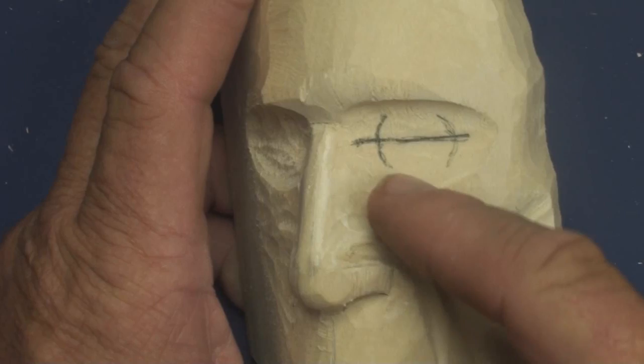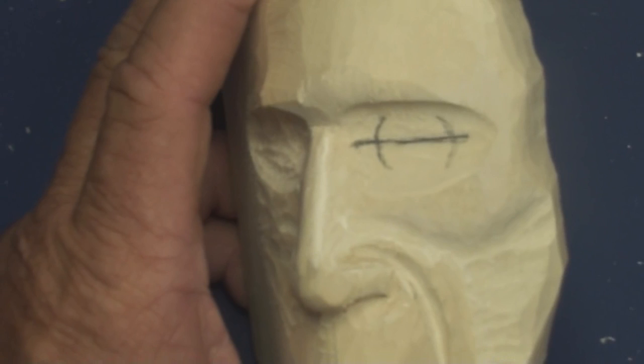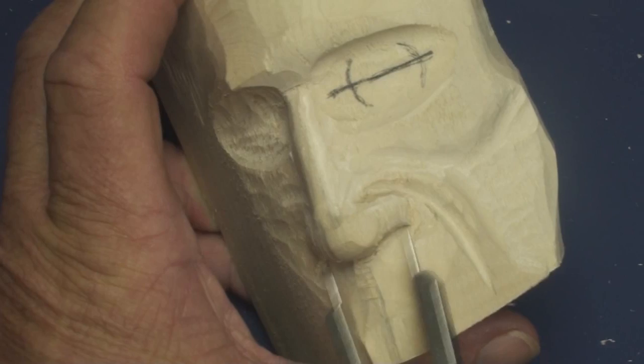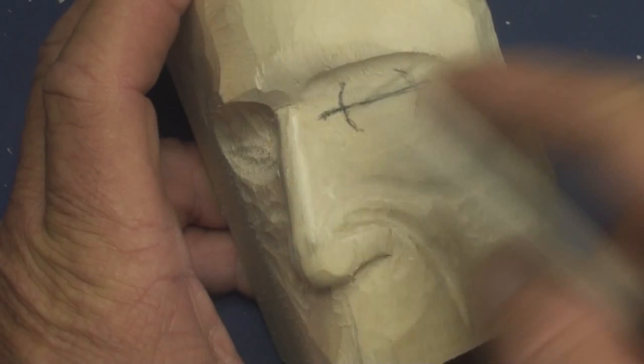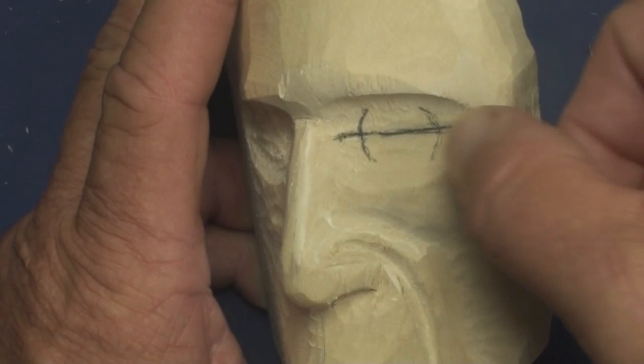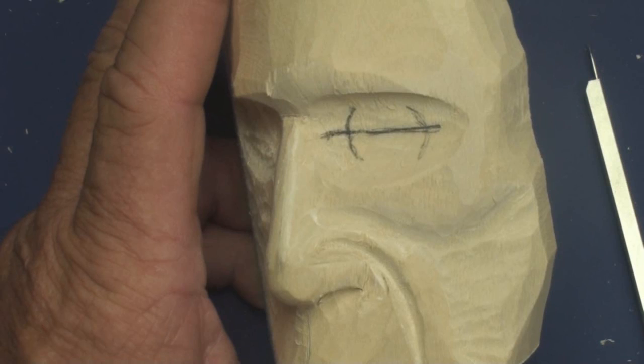I'm using what I'd call my intermediate set of tools for face carving. I've already laid out a center line right here, located the inside corner of the eye even with the outside corner of the nose. The size of the eye is basically the width of the nose. I've made it just a little bit smaller. This circle you see here is actually the eye mound, which you really don't see — it is under the eyelids. The part of the eye you see is caused by the eyelids opening up.